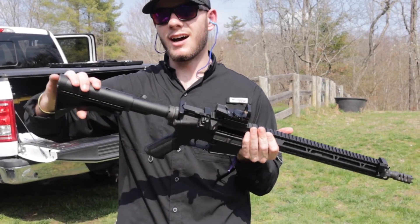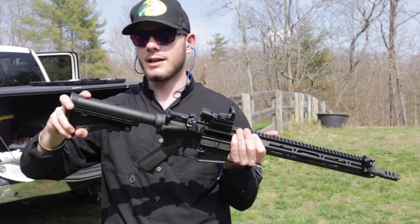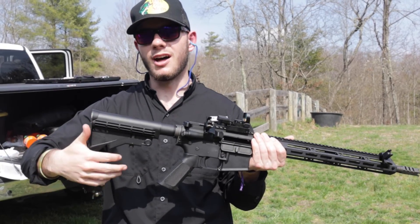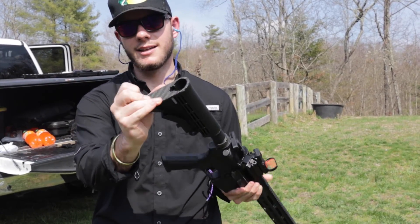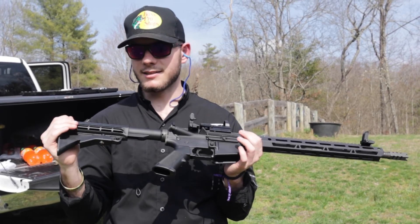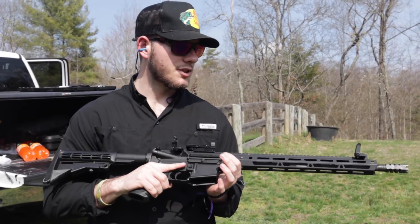The stock isn't all that nice. I mean it works fine, it pulls out, it locks, but you can hear it's got a little jiggle to it. It doesn't lock in like some of the nicer stocks do. It's just hard plastic, kind of gritty on the end, so it's not the most comfortable. But once again, this is a fun gun.